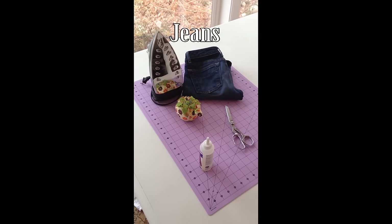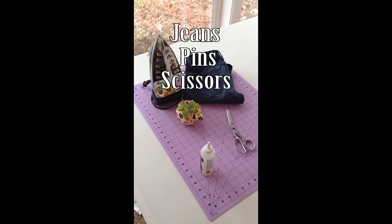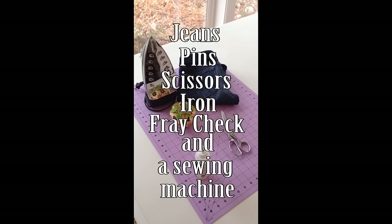You need jeans that have been washed, pins, scissors, iron, fray check, and a sewing machine.